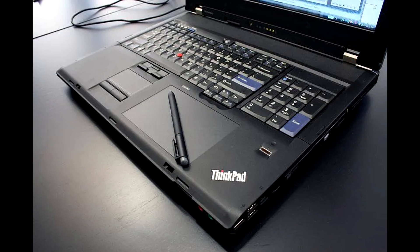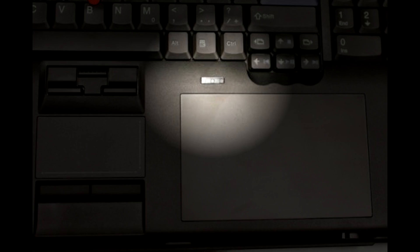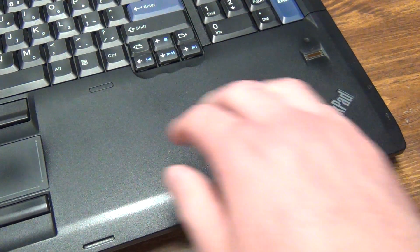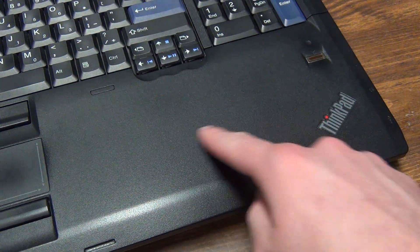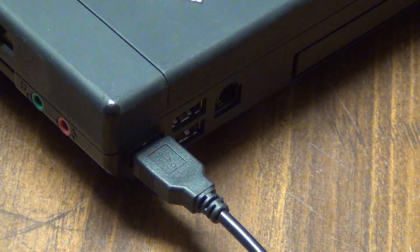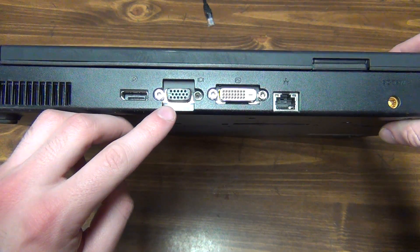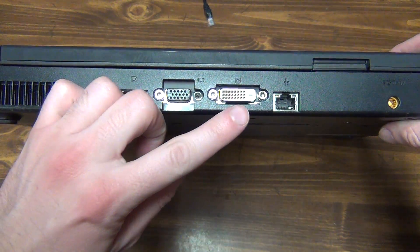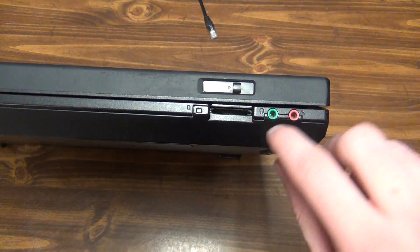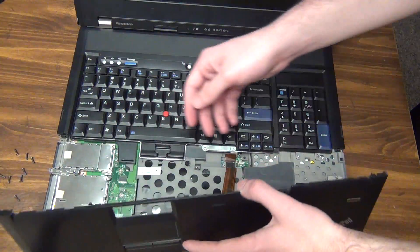Higher-end models had a tablet built into the palm rest, allowing you to use a pen to draw things on the screen. There was also an option for a color calibrator, very useful for photo or video work. These machines also had a fingerprint reader like most other ThinkPads, five USB ports, FireWire 400, DisplayPort, VGA, and DVI outputs.